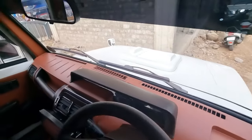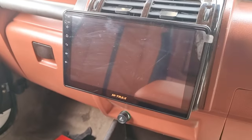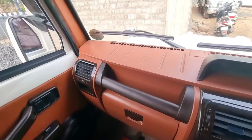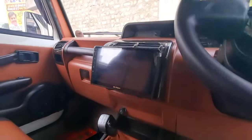Here is the 9-inch Android display infotainment system. There are 4 speakers — front side 2 speakers and back side 2 speakers — which is a better music system.